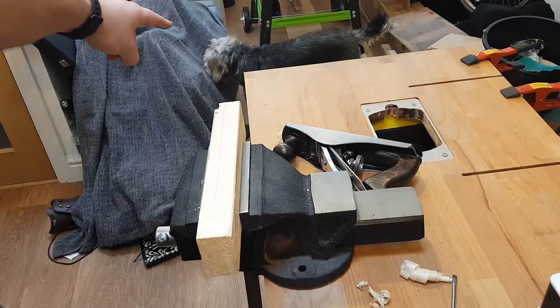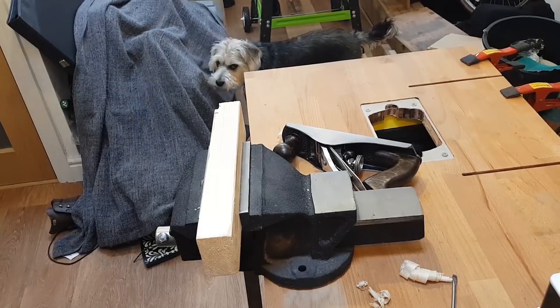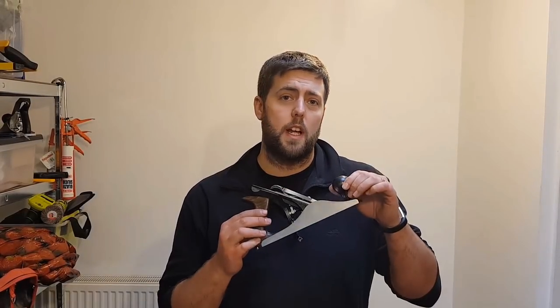Baxter the dog wanted in on the action as well — wanted a bit of screen time. So that was my first video restoring a Stanley number four plane. I learnt a lot of things on the way and I probably did a few things wrong, but that's the joy of being an amateur — you get to learn. If there are any comments you want to feed back, please leave them below. I'm aware I didn't go into too much detail about setting up the plane correctly — there are more videos out there that can do that better than I can. Until next time, thank you for watching.